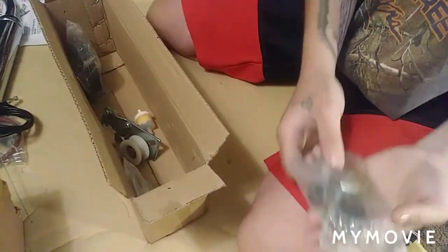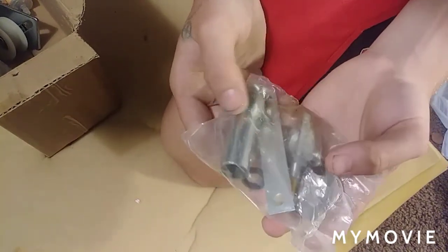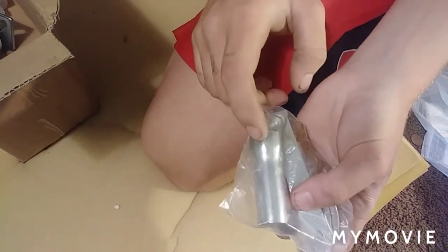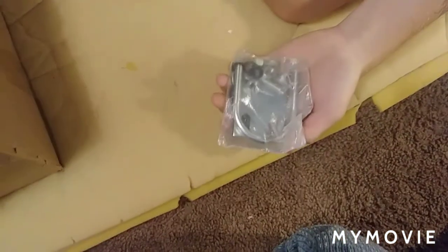Packaged pretty neatly. We got the fuel valve — or the petcock, whatever you want to call it. Got a spark plug. Got extra U-bolts for mounting.